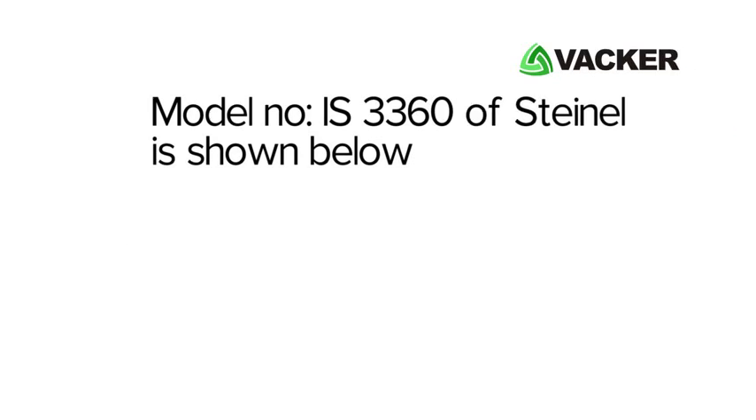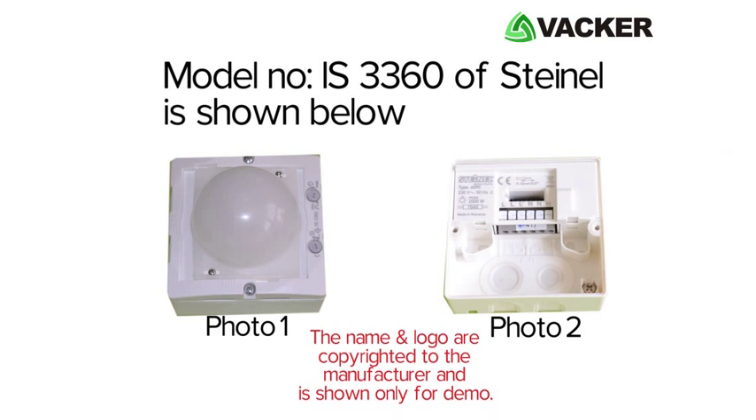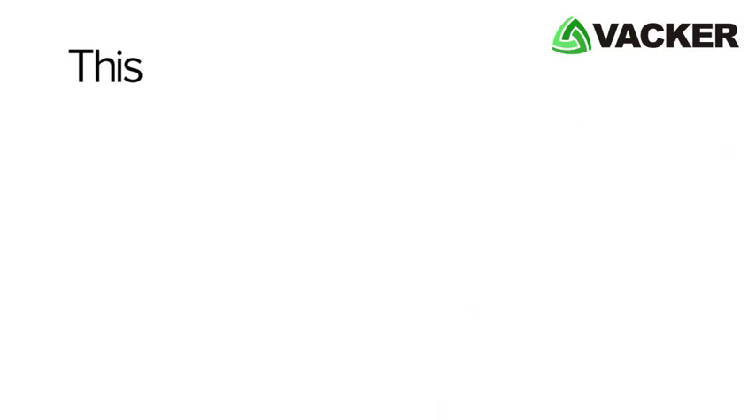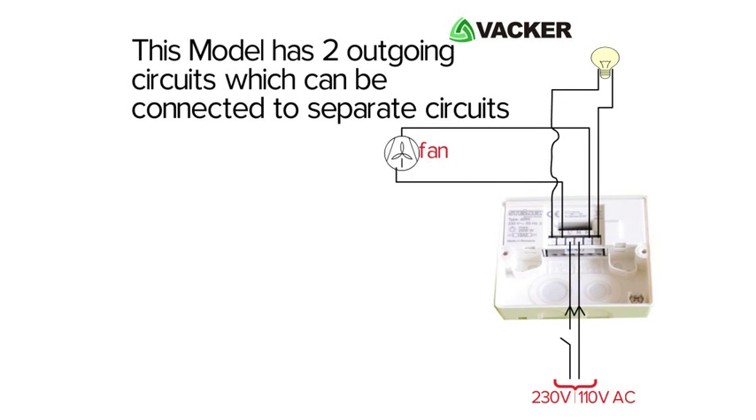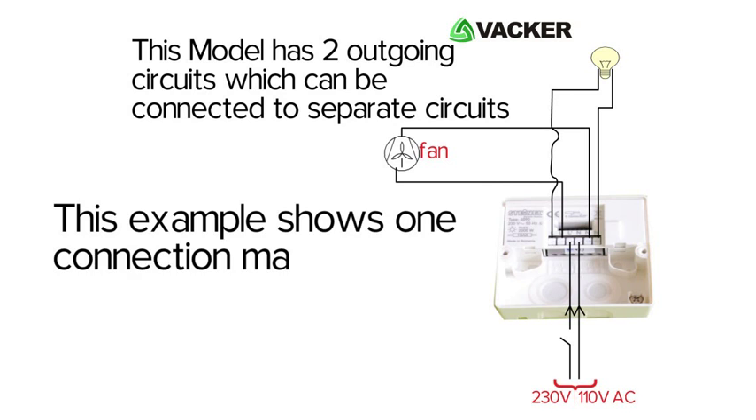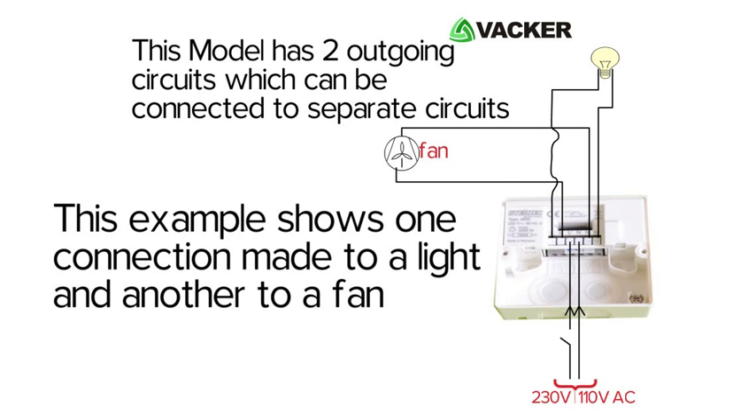Model number IS3360 of Steinel is shown in these images. This model has two outgoing circuits which can be connected to separate circuits. This example shows one connection made to a light and another to a fan.